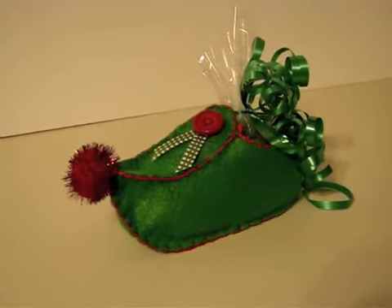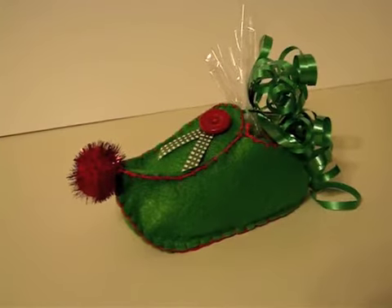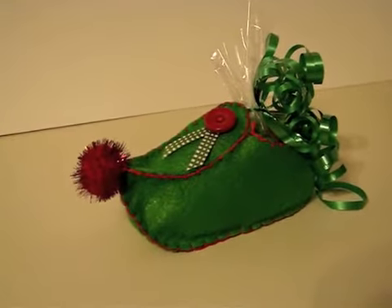Hi everybody, it's me Tracy and welcome to the Crafty Scout vlog. I am continuing on with the You've Been Elfed series and today is December 14th.